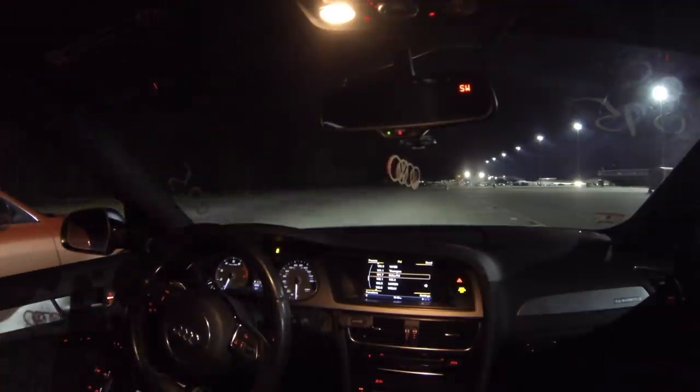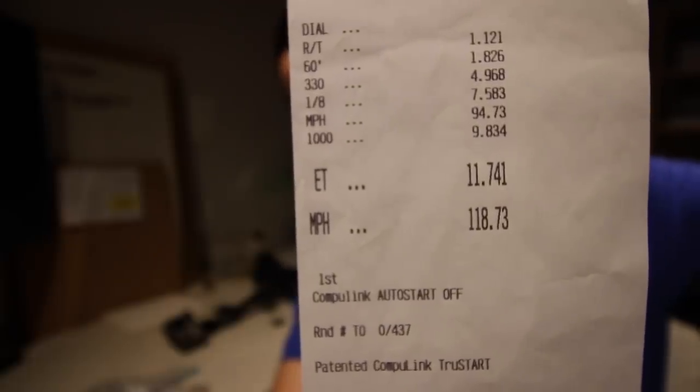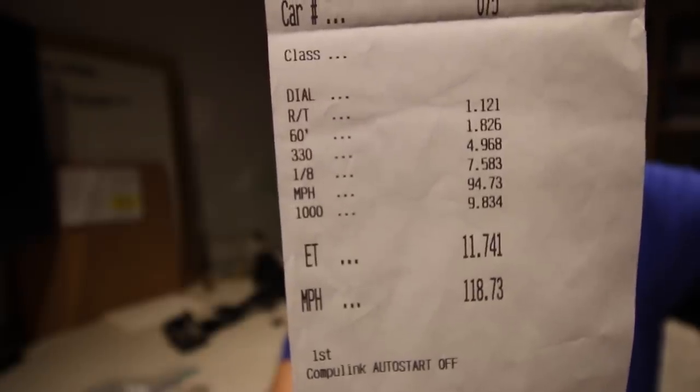I'm so pumped - finally! Guys, I'm so happy right now. There it is - 11.74 at 118.73. The 60-foot is definitely not ideal at a 1.82, but I'm pretty hyped on that. I know 11.74 isn't that fast for a dual pulley car, but considering that's a 1.82 60-foot and not something in the low 1.7s or high 1.6s, I'll definitely take it. James in the orange S4 ran 11.8 at 115 single pulley tonight - that four miles an hour on the big end should put me hopefully in the 11.5s. And that's on pump gas. We do have a fuel pump and an E40 mix we can run for a little more power.